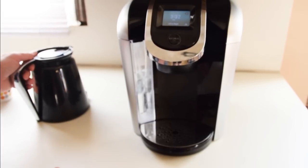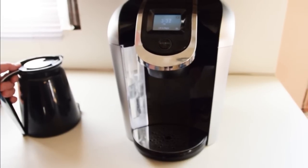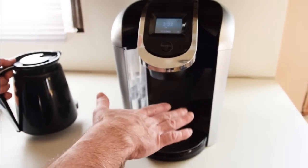So this is the first model that you can make more than one cup at a time, correct? Correct. And usually I drink more than one cup — that's why my hands are shaking.